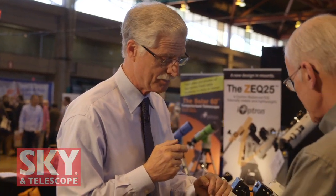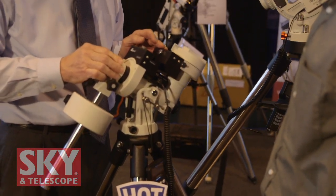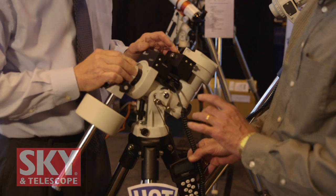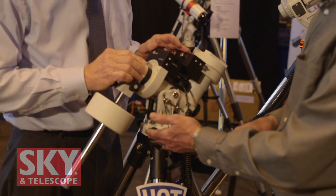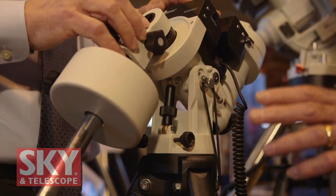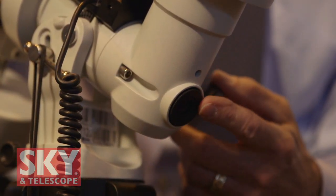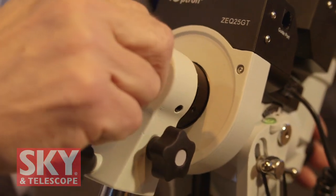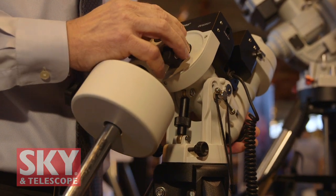This mount has a built-in polar scope. The polar scope on this mount is extremely easy to use — it has an excellent reticle. The hand controller will actually show you a graphic interface, a display of where Polaris should be placed on the polar scope reticle. Simply by moving the latitude and azimuth adjusters and moving Polaris with these two knobs to the correct position, then locking them down, you are ready for the entire evening — whether it be observing or astrophotography. You just view through the cover here. You can get your head in easily and look through. It works in the northern and southern hemispheres; you select the appropriate hemisphere in the hand controller depending on what part of the world you're in.